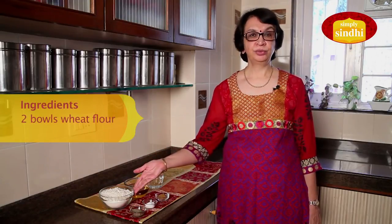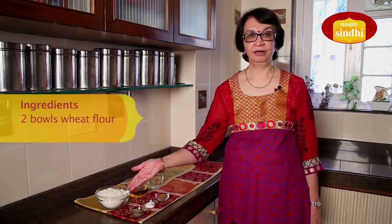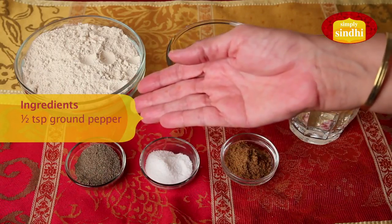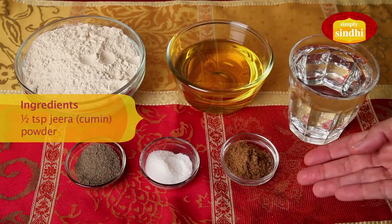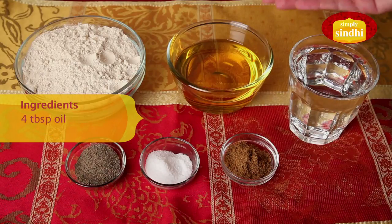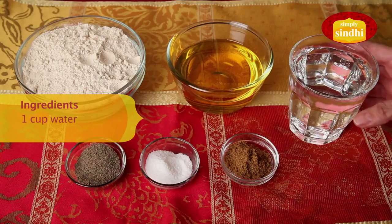So let's take a look at the ingredients that go into making Masala Puri, or as we call it in Sindhi, Kachori. I need 2 cups of wheat flour or Gehun ka Aata, half a teaspoon of pepper or Kali Mirch powder, salt to taste, half a teaspoon of jeera or cumin seed powder, 4 teaspoons of oil for kneading the dough, and oil for frying the puris, and water to make the dough.